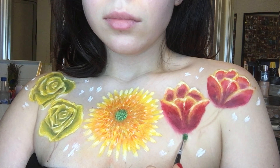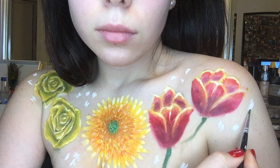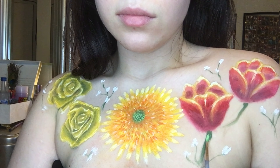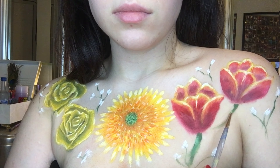With a dark green body paint, I start creating the stems of the flowers and the stems of the baby's breath. Then I added some light green to some of the stems to add a little more light and dimension.